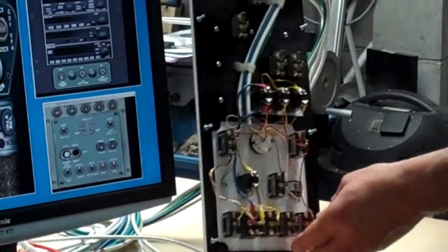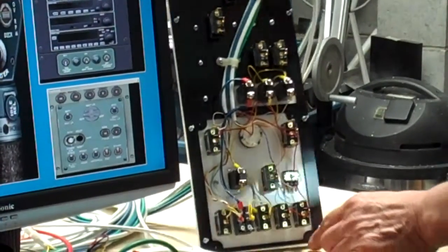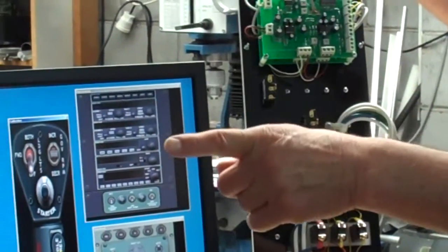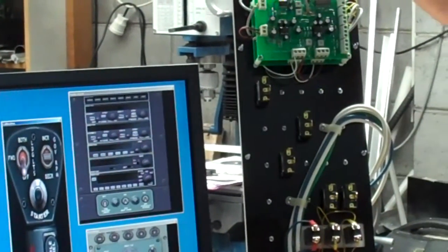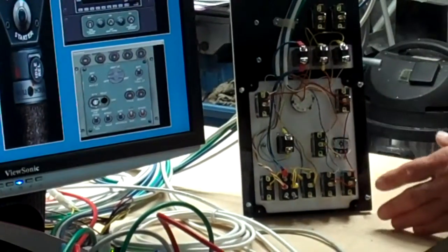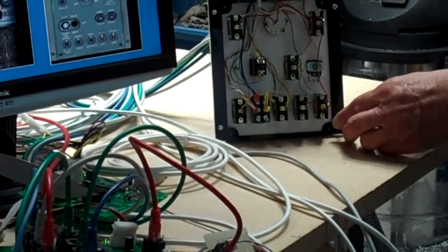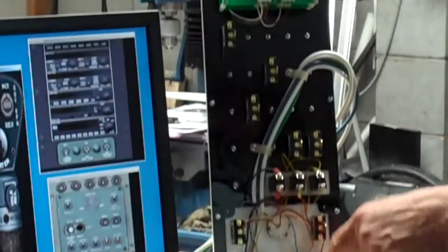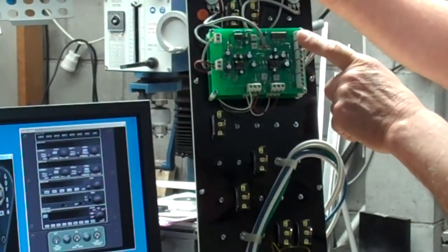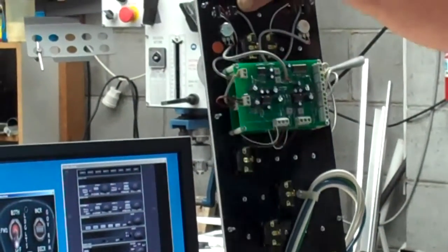We supply a service whereby we will actually wire the units for the customers as well. This one our customer wanted wired up, so we've done that. Likewise on the back of the MIP as well, we do all the wiring — this is all the cabling. It looks a mess here because it's all rolled up into piles, but when you put it in your actual simulator it doesn't look like that. This particular overhead panel we've also fitted a pair of our intercom units for this particular customer, as he has some special headset requirements.